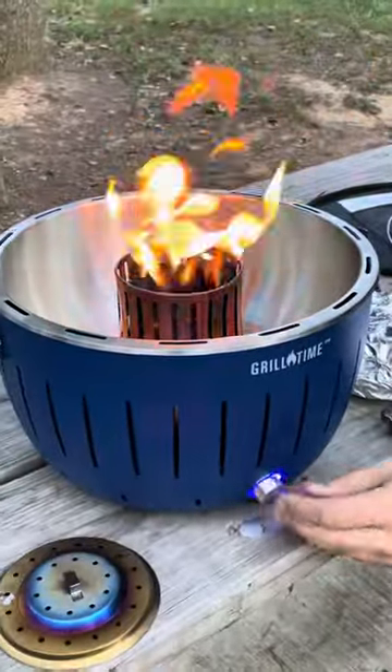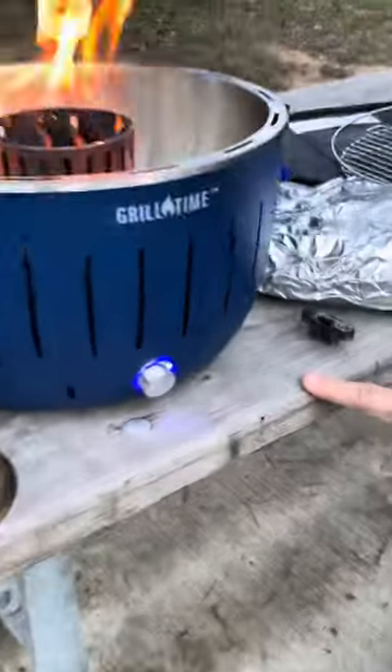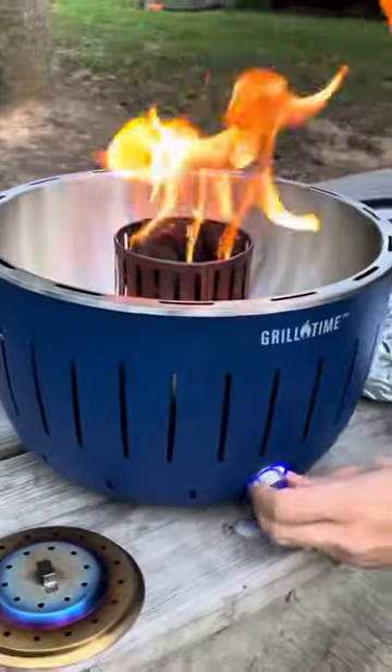What's best is you can make it hotter by turning on this — not only does it light up, it's a fan. Come closer, you can hear it. So that's a fan that's making it even hotter. You can see the flames got bigger. So it's awesome.